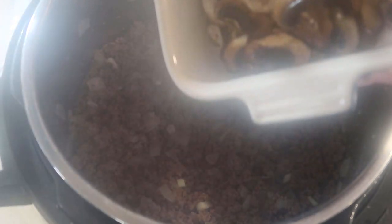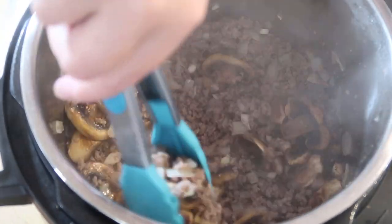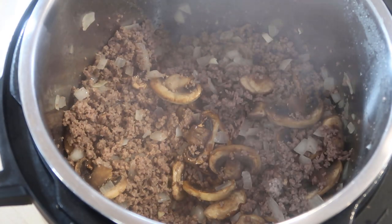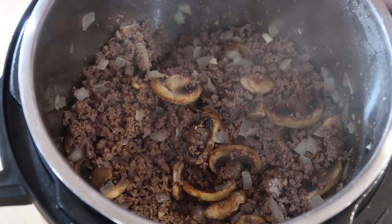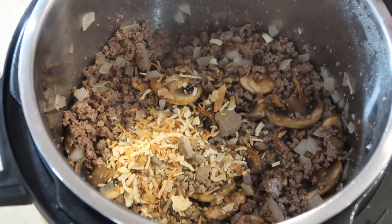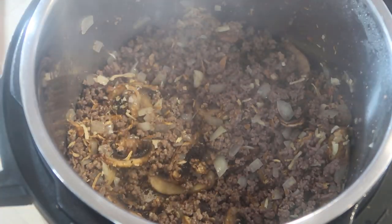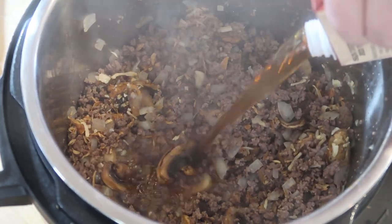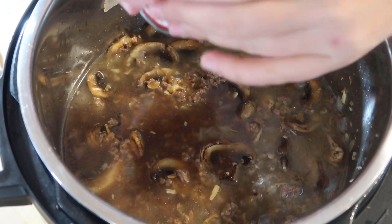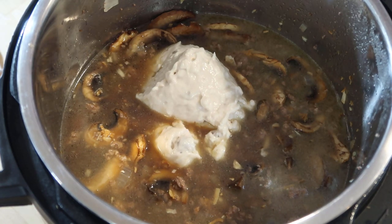I only have eight ounces of mushrooms because the package I had was only eight ounces, so I kind of cut the mushrooms in half. Then we're going to add a can of onion soup mix — I haven't cooked with this in so long. Now I'm going to take four cups of beef broth, and then two cans of cream of mushroom soup.